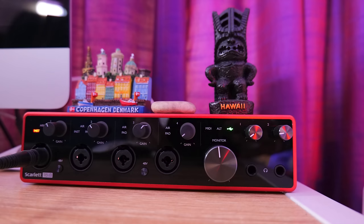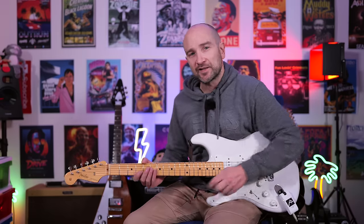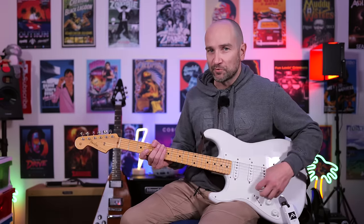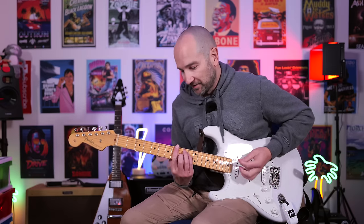Let's kick it off with some clean tones. The headphone out is going directly into my Focusrite sound card, so if you're looking for an affordable way to get great tones recorded on your computer, take a listen to some of these. This is the Fender Twin Reverb amplifier model with some room reverb — not a spring reverb, just a short room reverb. Here we go.